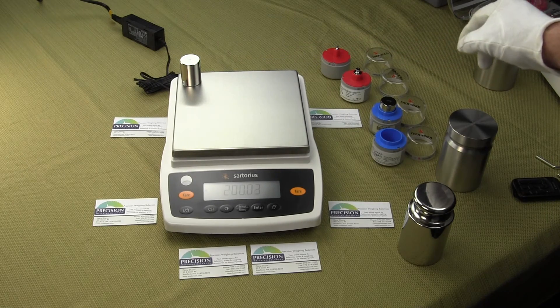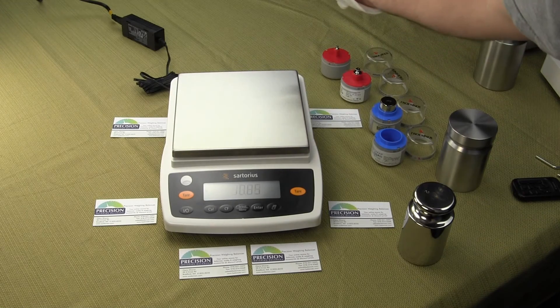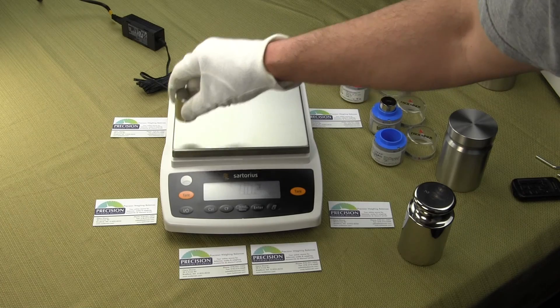The Sartorius uses the monolithic cell, so you don't see any drift at all. When I'm putting the weight on, it goes straight to the reading.